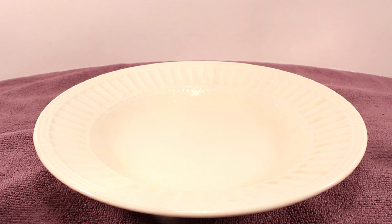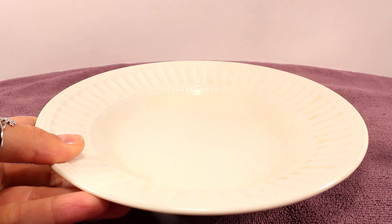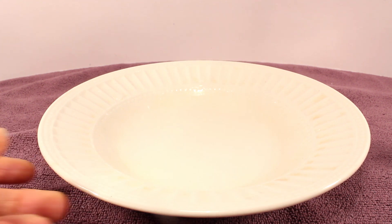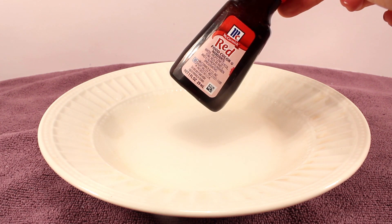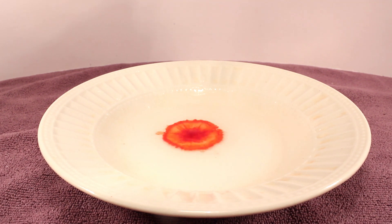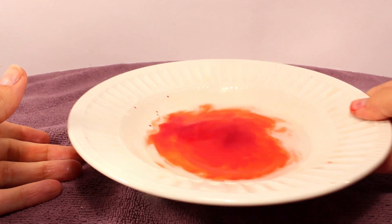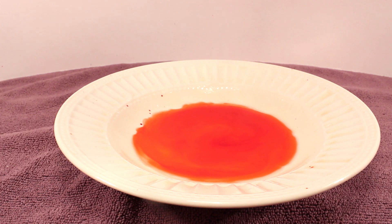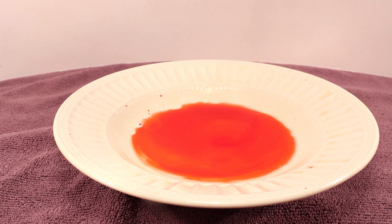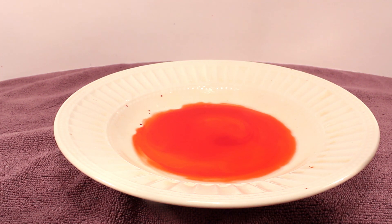This next experiment should be lots of fun — it's called Magic Ooze. For this, I have a bowl with an eighth of a cup of water, which is not a lot of water. I'm going to add some red food coloring so you should be able to see the water now. Next it calls for five tablespoons of cornstarch — and here's the cornstarch.